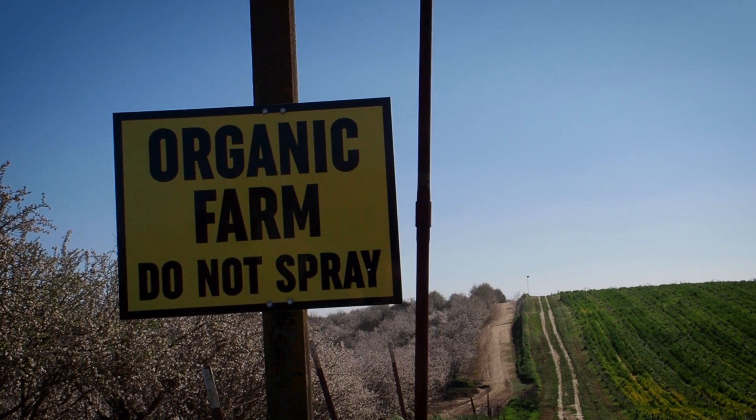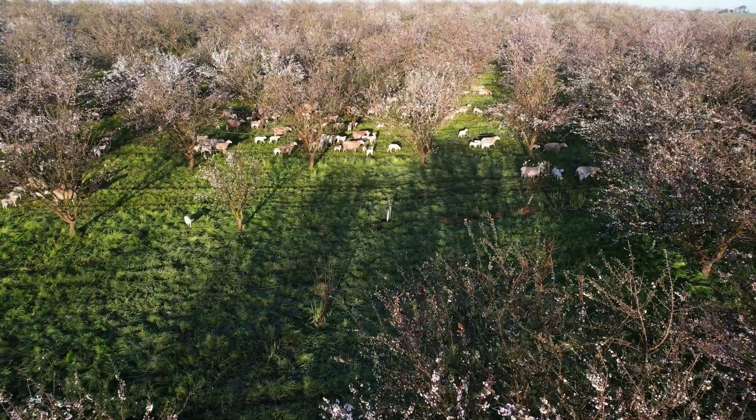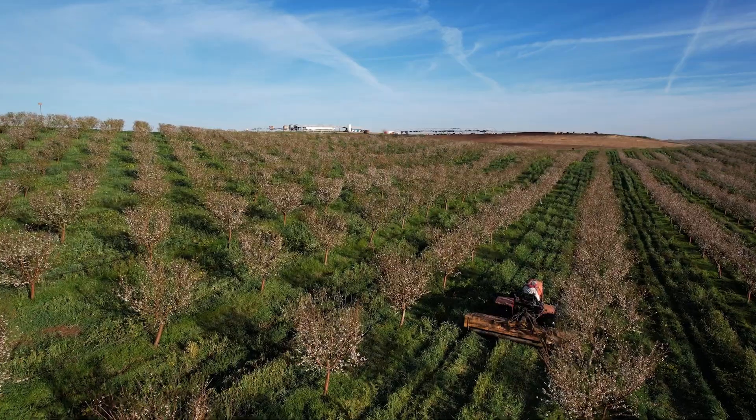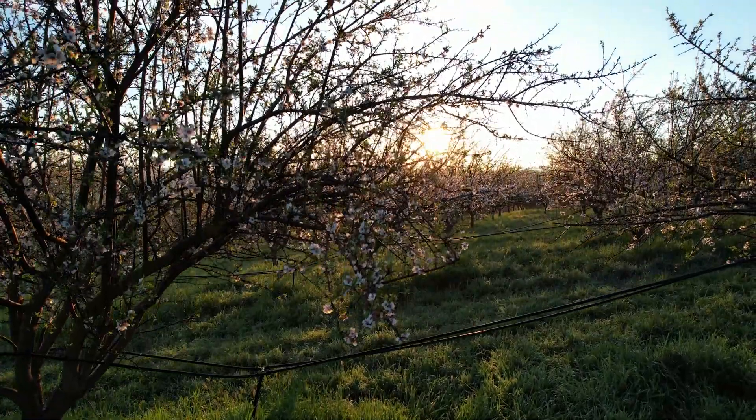The biggest thing compared to our neighbors is that we are organic and that we don't have bare soil. We are farming regeneratively as well, not just organic, and so we try to leave the soil covered as much of the year as we can. We have to prep for harvest, and so we will mow and flame, but there are still roots under the ground. As soon as you put water on, it just comes right back. Having ground cover has helped us dramatically in using less water.